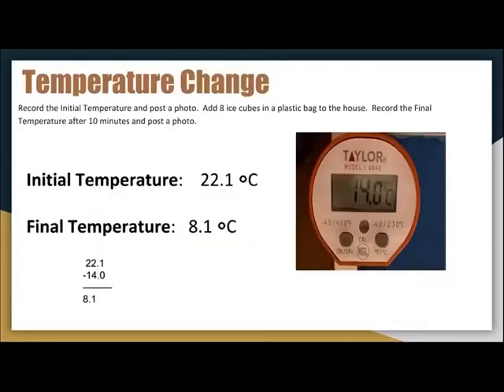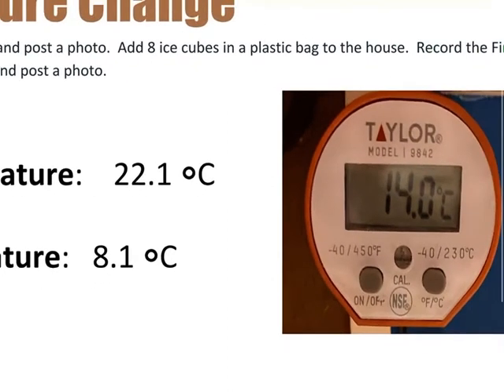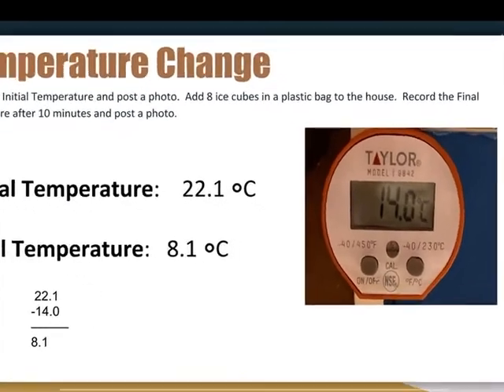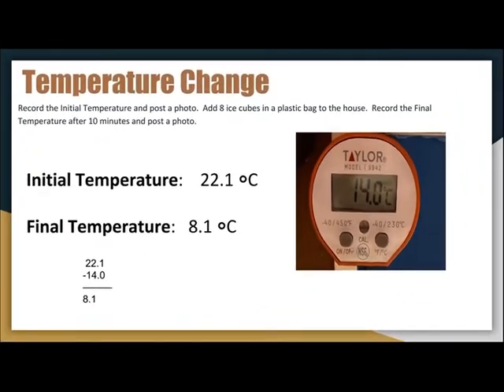Just by the results of my temperature change I can tell that my insulation was profound. My initial temperature began at 22.1 degrees Celsius. After incorporating eight ice cubes in a baggie inside the house, my temperature dropped to 14 degrees Celsius, with a total temperature change of 8.1 degrees Celsius. I thought that was phenomenal.